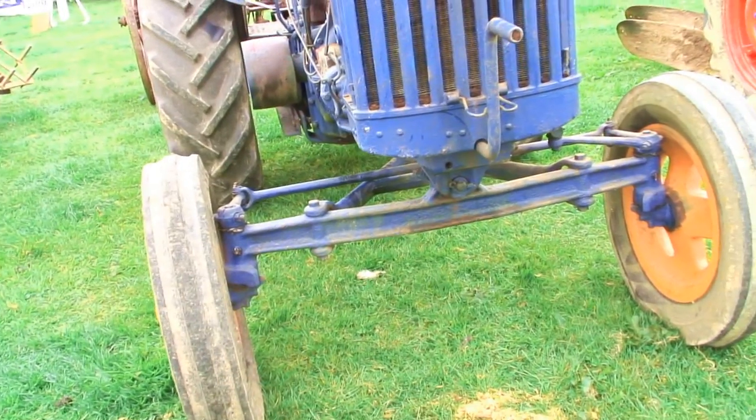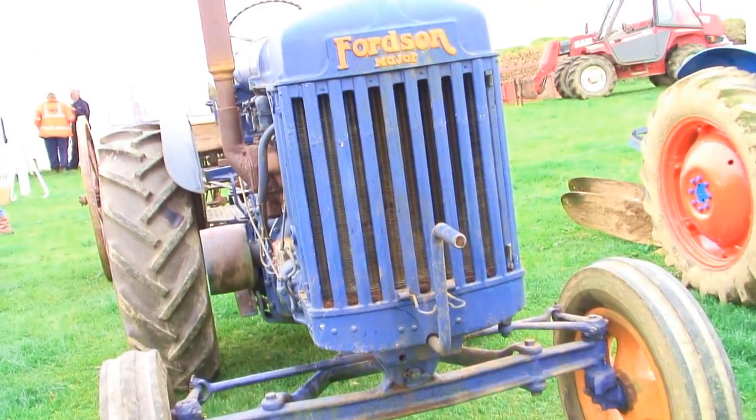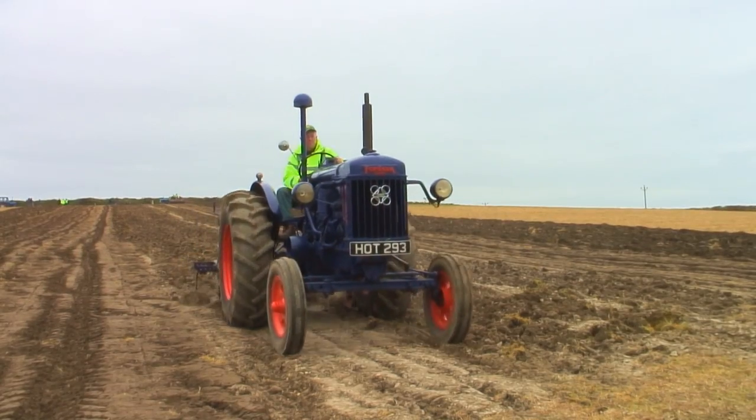It's a 1946 Fordson Major. I purchased it about 18 months ago, largely because my grandfather had a new one in 1946 and I just wanted to have one of those.